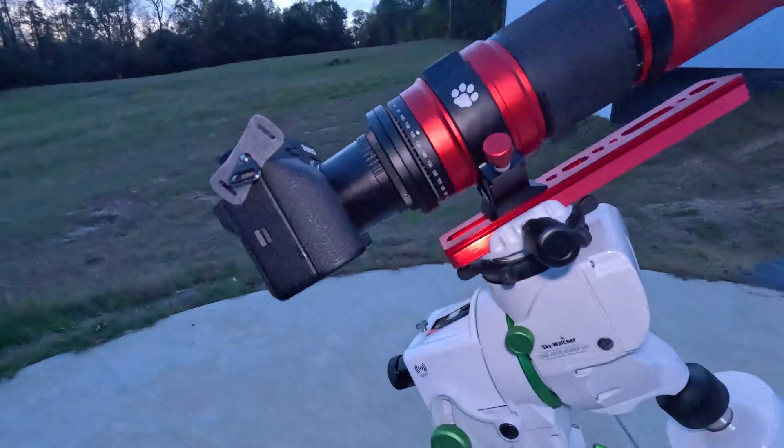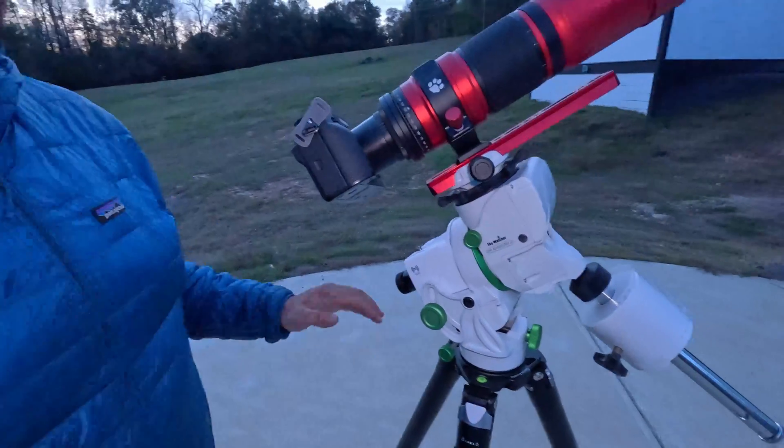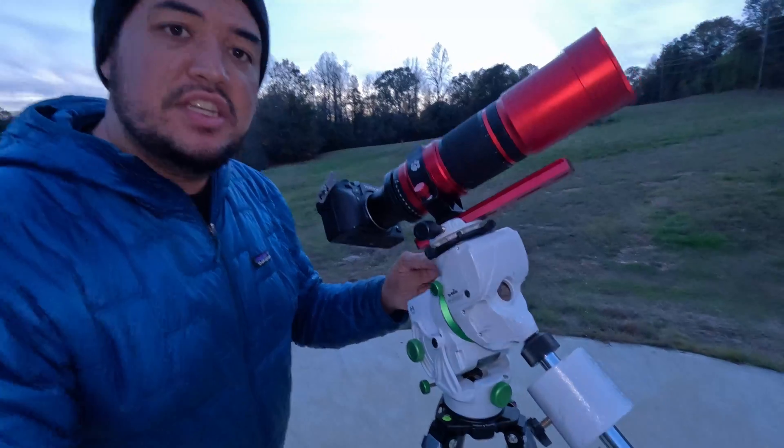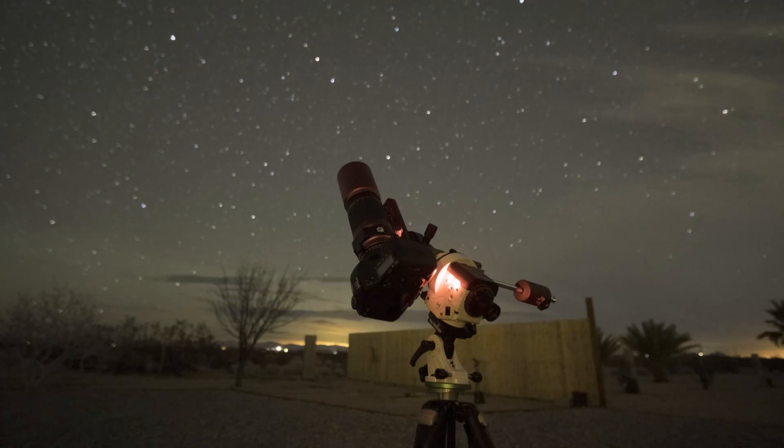The last piece I want to go over is this tracking mount, made by a company called Sky-Watcher. What it does is actually track the stars as they move across the night sky, which is really handy because I'm going to be taking long exposures — 30 seconds, one minute, two minutes. Since the stars move across the sky over time, I need to follow them precisely. That's what this allows me to do.